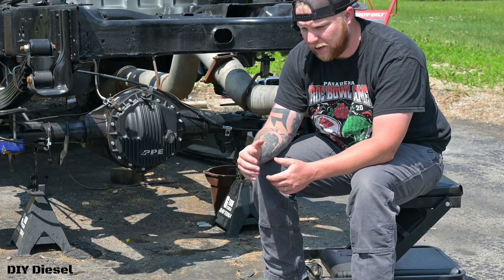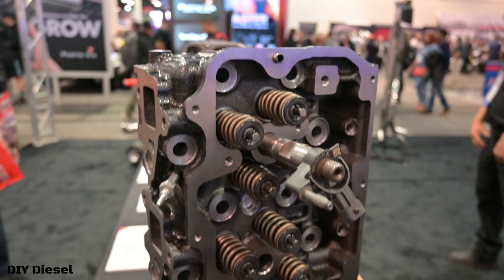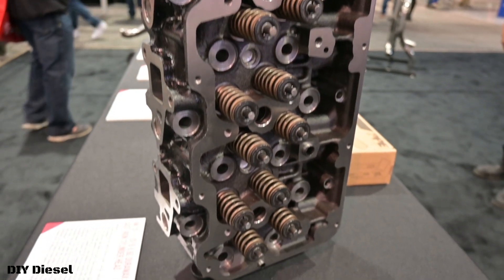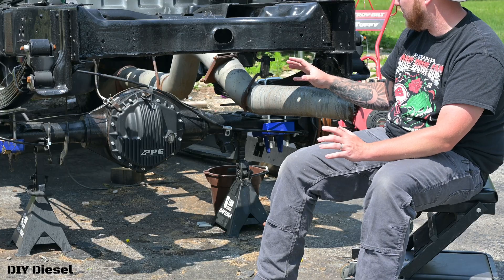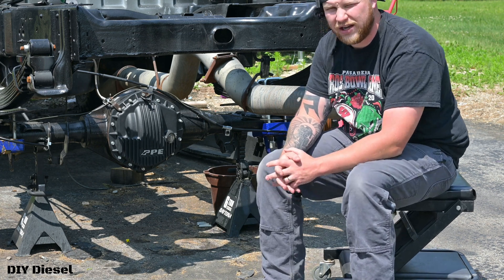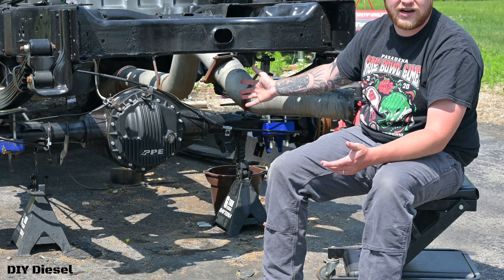Last year I talked to PPE at their booth at SEMA, and I do plan to talk to them again to see what new products are coming out. I think this fall they'll have LMM cast iron cylinder heads, ported. But anyway — the other reason I went with PPE is relationships. I talk about professional relationships all the time. I've gotten along really well with the people over at PPE, and their products speak for themselves.